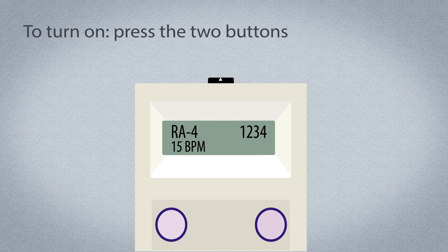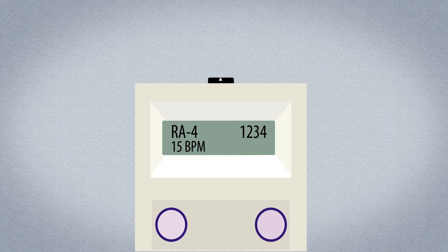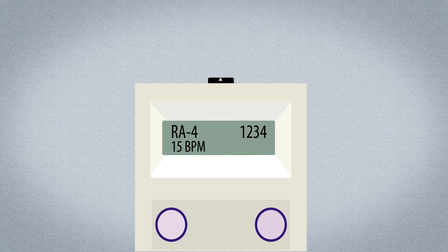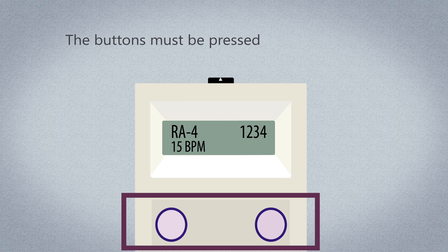To turn the Nurex EPG on, press and release the two buttons on the front of the Nurex EPG at the same time. To turn the Nurex EPG off, press and release the two buttons on the front of the Nurex EPG at the same time. The buttons must be pressed at the same time — this is a safety feature to guard against accidentally turning the EPG on or off.